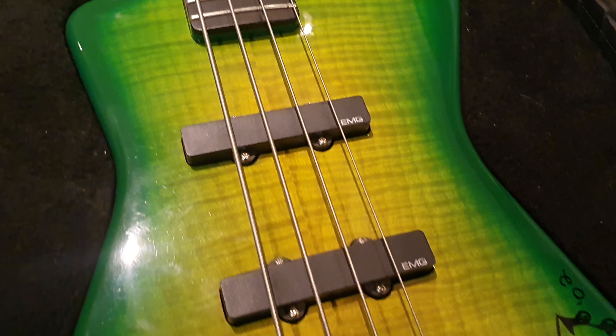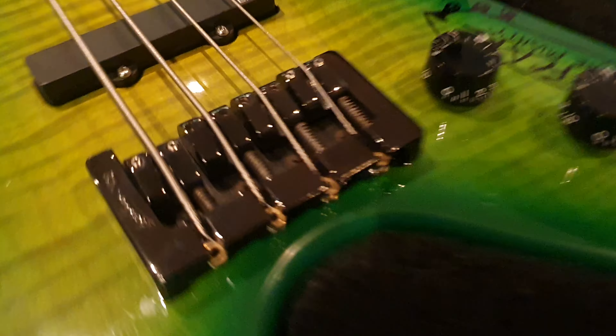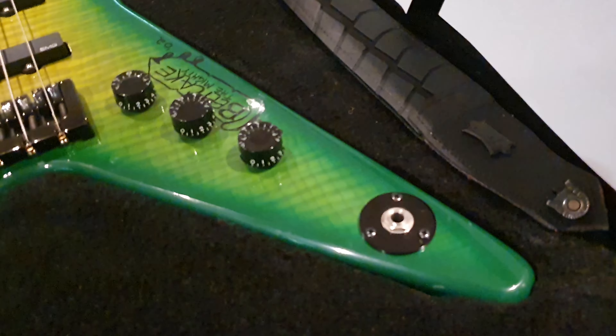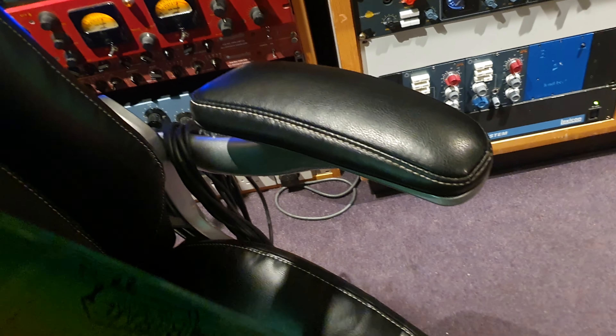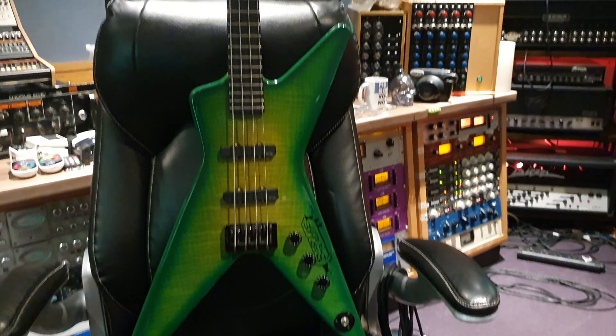Very nice 3D flame top on this — you can see all the cross grain, the tiger stripes look very 3D and holographic. There's that Washburn USA high mass bridge. I can't believe the condition of this — the EMG logo still intact on the pickups. I mean, GWAR — there's probably not a band in the universe that's harder on their equipment on stage. But this is a survivor. I'm going to take it out of its cage and put it in the captain's seat so you can get an idea of just how huge this is, and I'll show you the outside of the case.